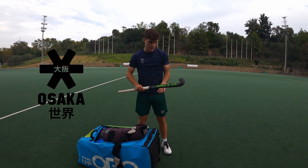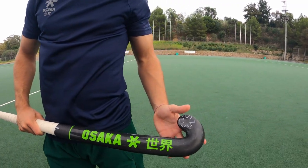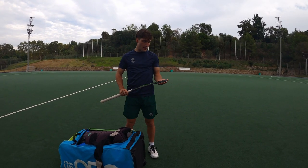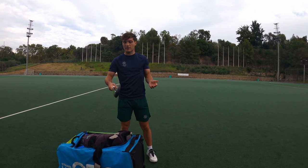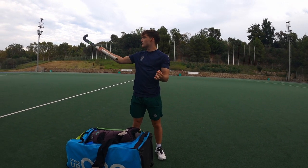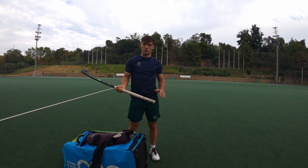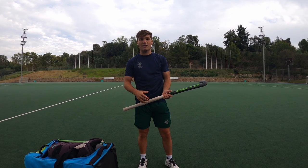I have an Osaka stick, it's the Pro Tour 100 midbow. I really like player sticks — I feel it has a bit more weight on the tip, which really gives you extra power when you touch the ball and it rebounds more. When you're looking for a goalie stick but you also like player sticks, the midbow is usually the one that has less of a curve, so it's better for saving as it doesn't really change the shape that much and just deflects it where you want to. I also always like to wear an over grip on my stick because it makes me feel I have more control on it.